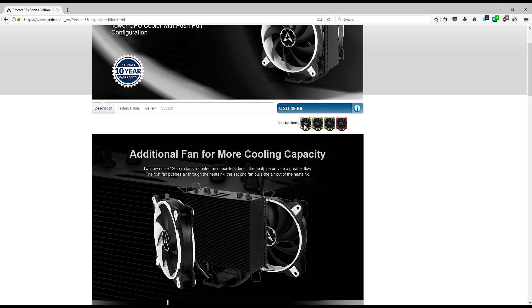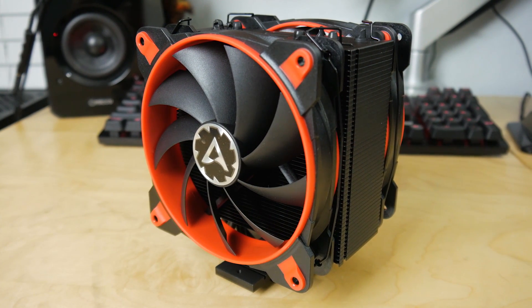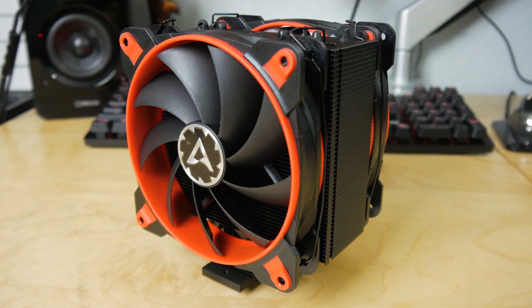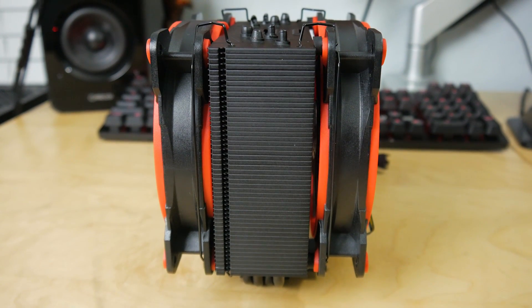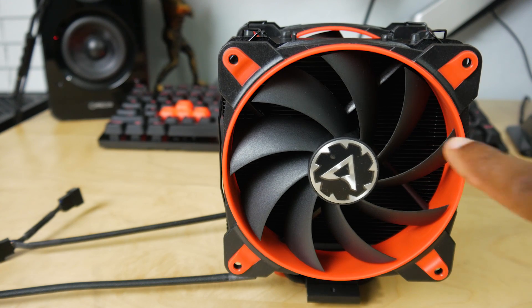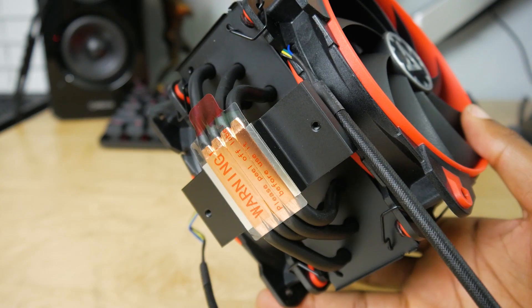This is a $50 cooler that comes with two 220mm fans in a push-pull configuration. Push-pull normally only accounts for about one or two degrees in most scenarios, but it can maximize cooling performance. Both fans have fluid dynamic bearings and an operating range of 200 to 1800 RPM, giving you options for quiet operation or maximum cooling.